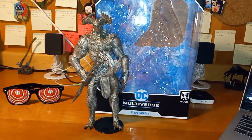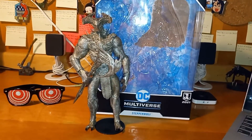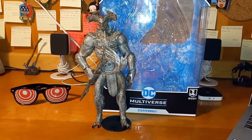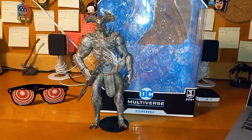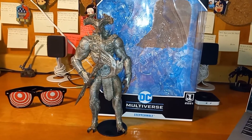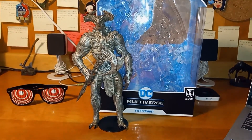Usually at the end of my videos I do a brief history of the character, but this is Zack Snyder's version of Steppenwolf, who is a little different from the comics version. I'll leave that to Variant Comics to explain — link down below to their channel.